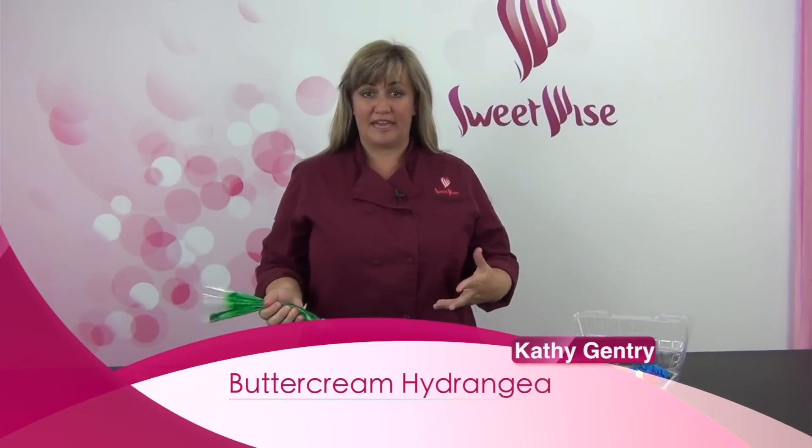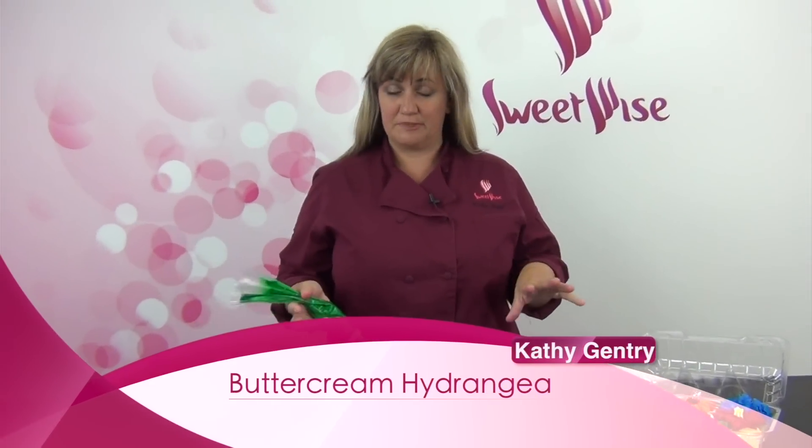Today I want to show you the hydrangea flower on a cupcake. This is probably one of my favorite ones to do just because it's so easy.